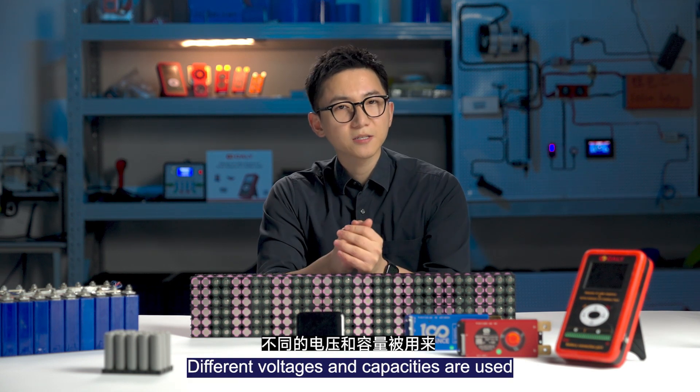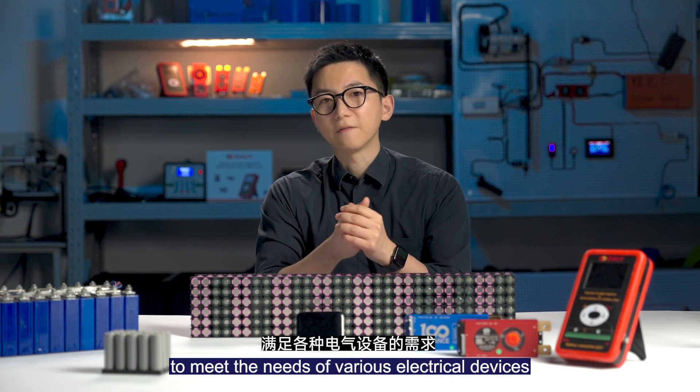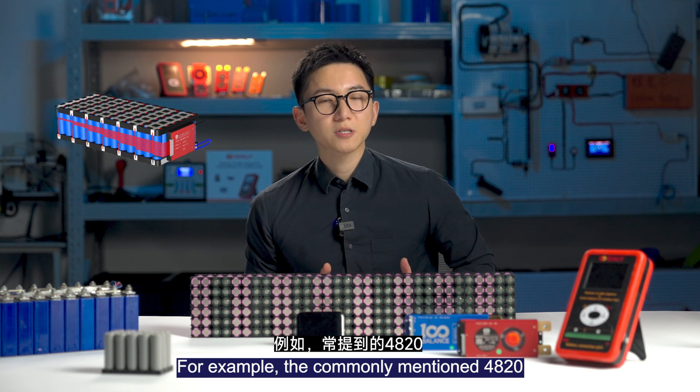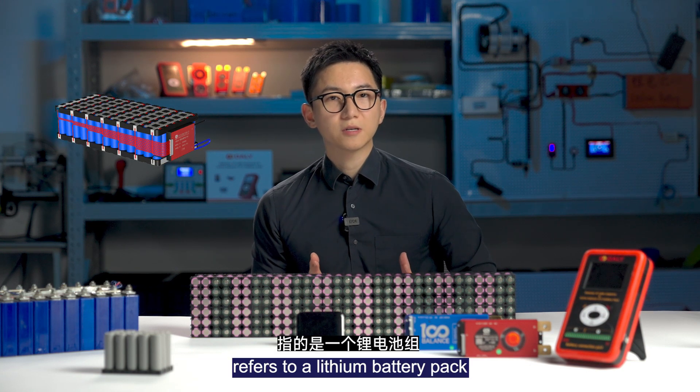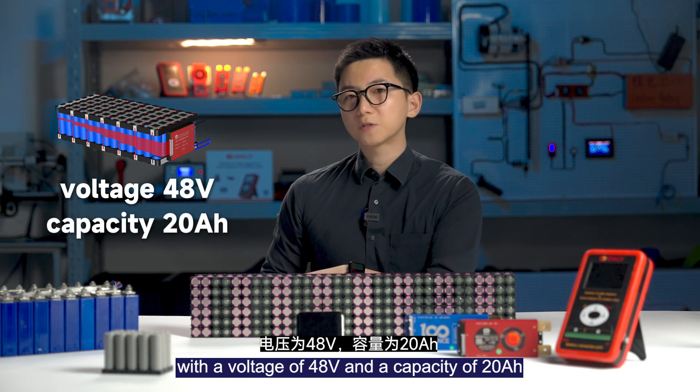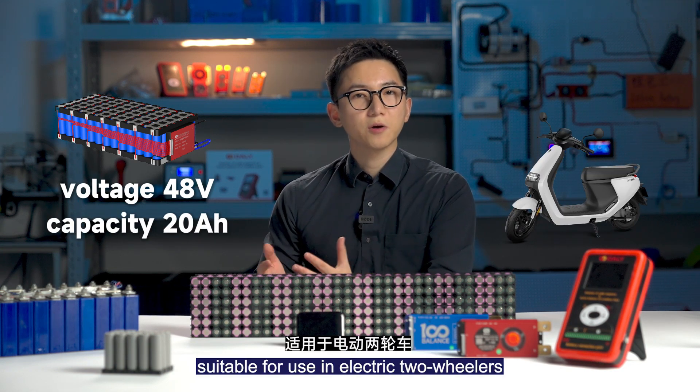Different voltage and capacities are used to meet the needs of various electric devices. For example, the commonly mentioned 4820Ah refers to a lithium battery pack with a voltage of 48V and a capacity of 20mAh, suitable for use in electric tube vehicles.